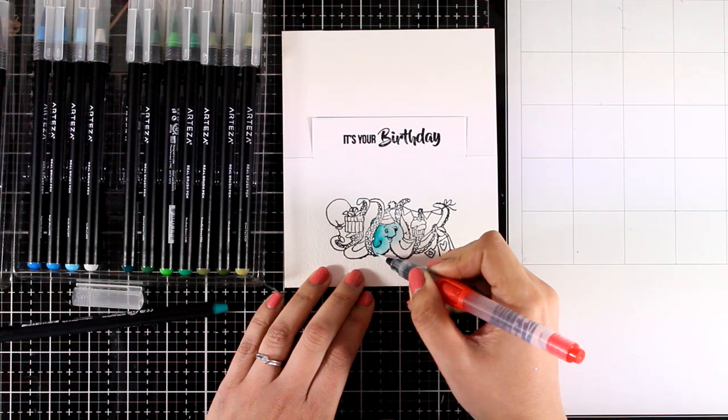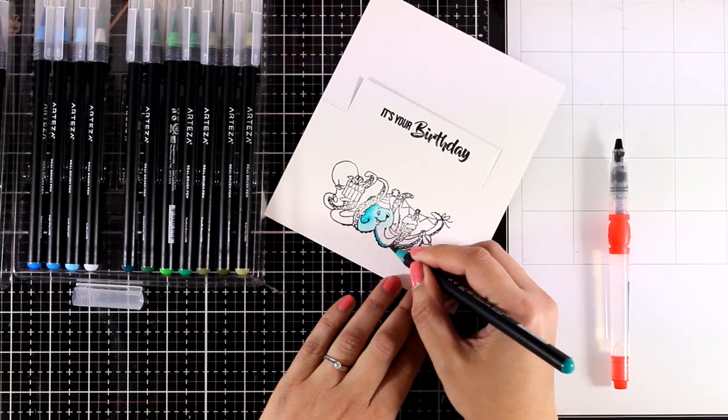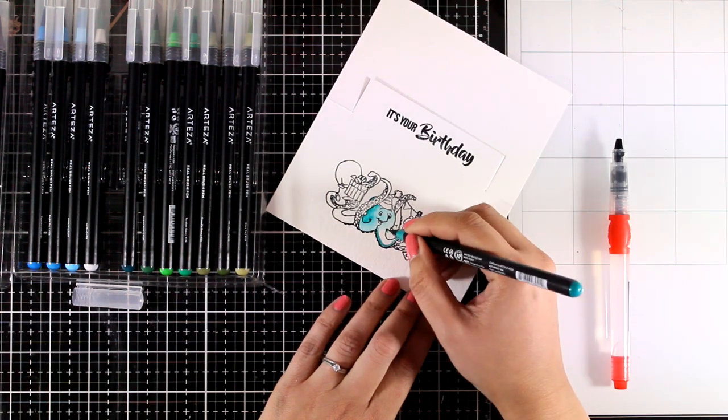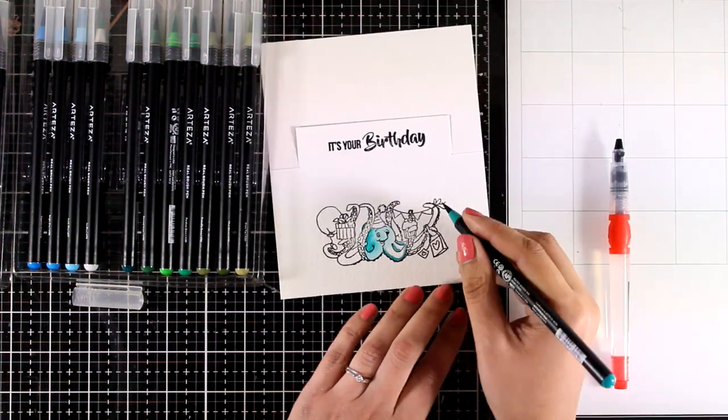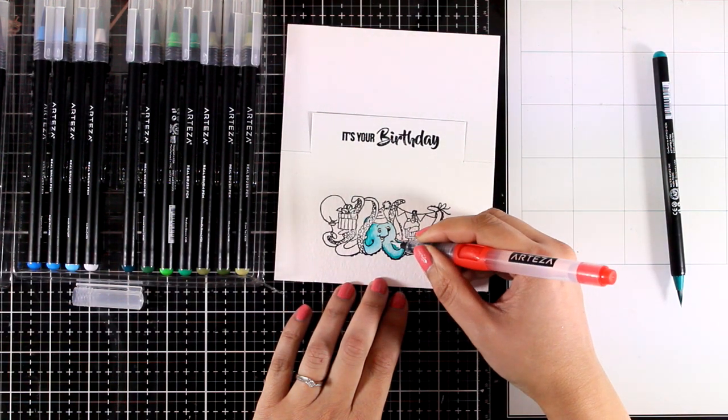In my videos I usually focus on how to design the cards rather than on how to color them, but you can see here the technique I'm going with — I just add color at the darker areas of my image and then blend out the color with a water brush.